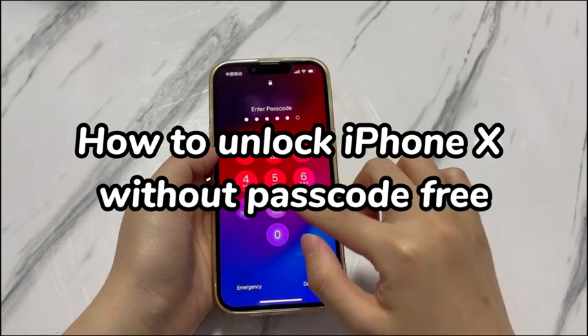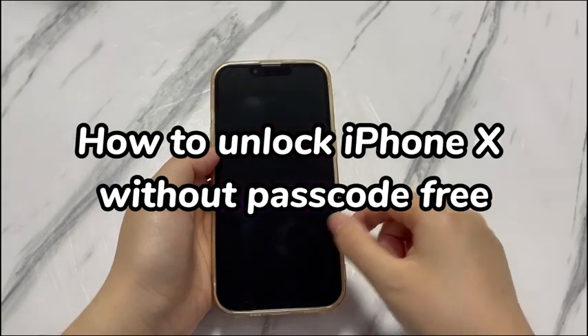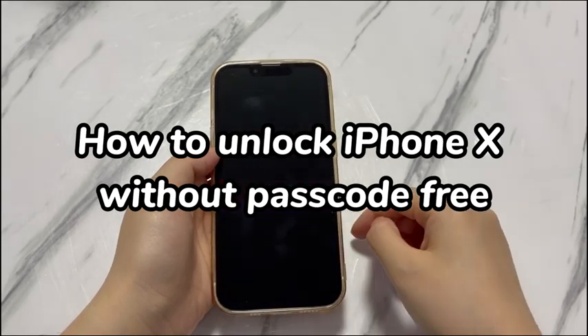iPhone X marked a significant milestone by introducing Face ID to replace the traditional home button, making it easy to unlock the screen via face recognition instead of entering a passcode. The potential risk is that you tend to forget the passcode. Things get worse as Face ID will be disabled after you leave the iPhone X alone all night or restart the phone.